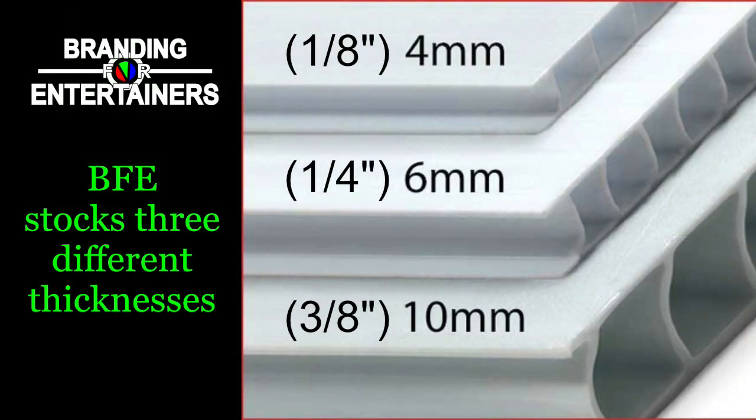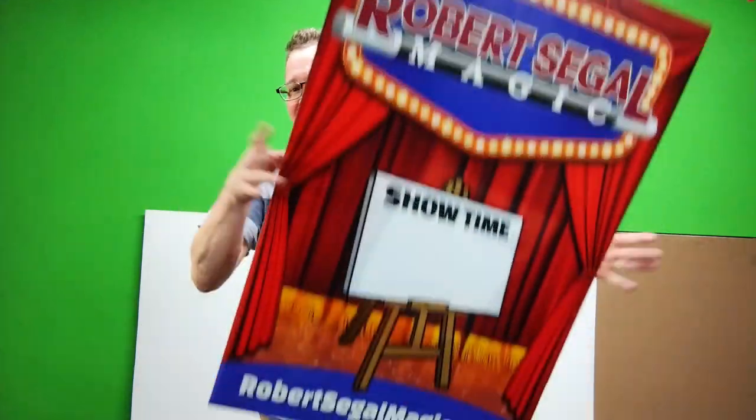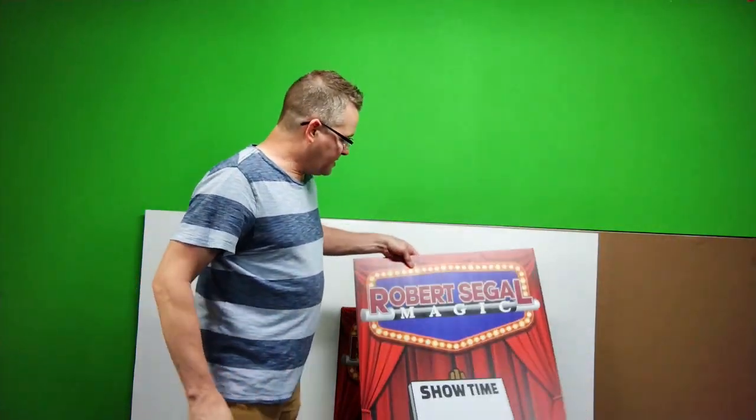This is Coroplast that is four millimeters thick. Again, it prints very well and it's of course very lightweight, as opposed to this other board I have behind me, which is PVC — but that's a topic for another time.